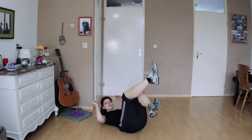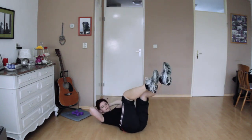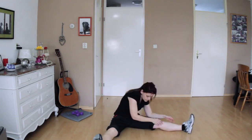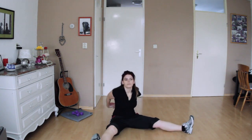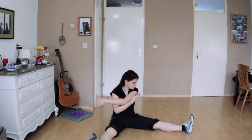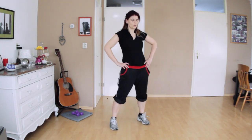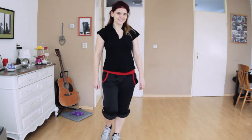There are some Jillian Michaels DVDs where you do the exercises and then do a second circle, and I'm always like, I don't want to do it again. But here you've done it, you've finished it, you don't have to do it again besides the cardio. Overall it's short, it's easy, you feel like you've done something, and it really fits into your schedule.